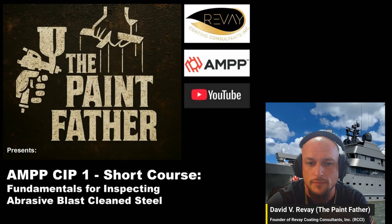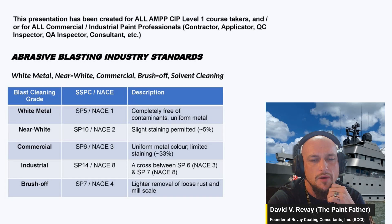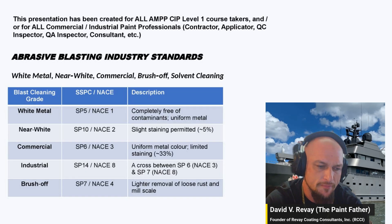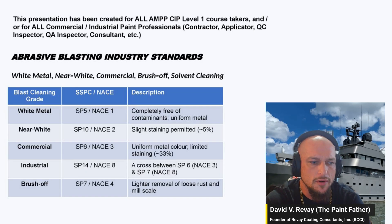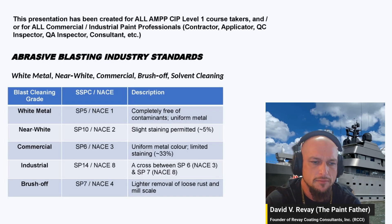Abrasive blast cleaning uses all kinds of materials: steel shot, coal slag, dry ice, glass, walnut, garnet. There's a new material from 10X Engineered Materials made from steel wool — it's a clean abrasive, really neat stuff — but there are all kinds of abrasives.